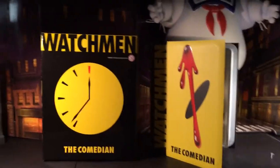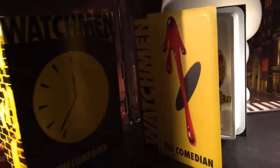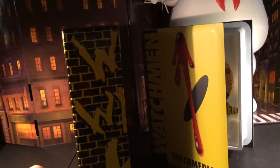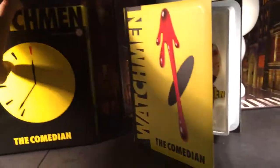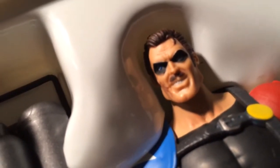My boy Ed also brought these. He's holding another one for me — I still gotta get Dr. Manhattan. This is the Comedian from Watchmen. He's got a little box. Look at his face — the sculpt on there. He's got like this grimsy, cheesy eighties cop mustache with a scar on his face.